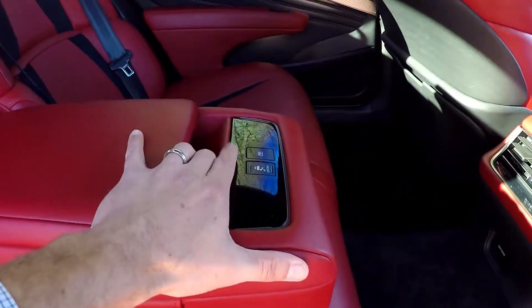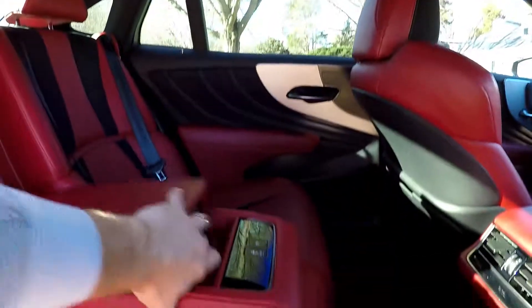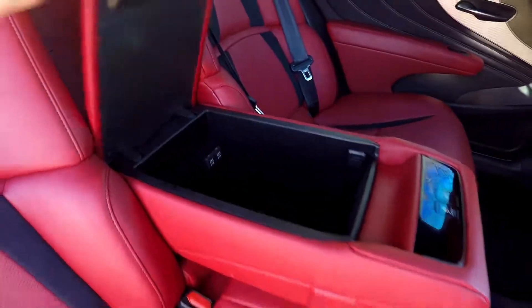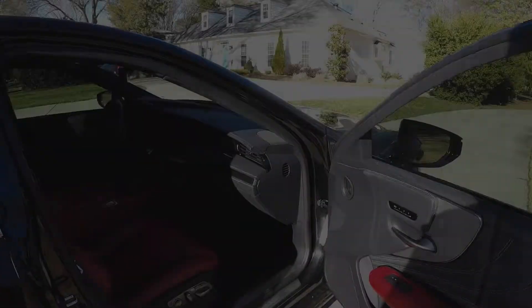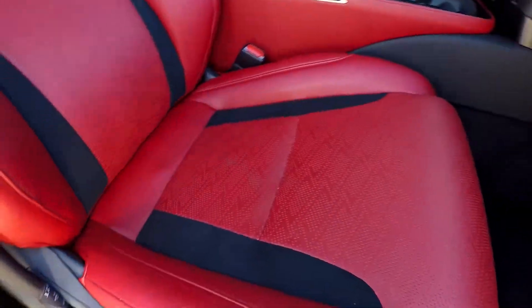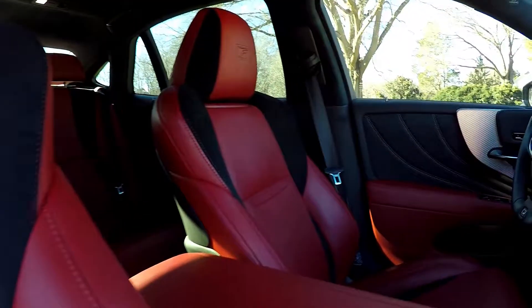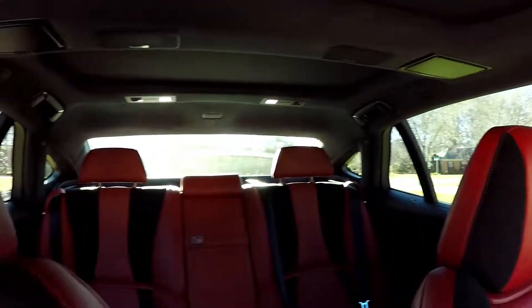One more look at the back seat from the passenger side. We went ahead and dropped the armrest — you have the option to put the sunshade down and open that up. There are also some additional power options inside that center armrest. Wrapping up in the front passenger seat with the same power options as the driver, and another look over the seating surface.